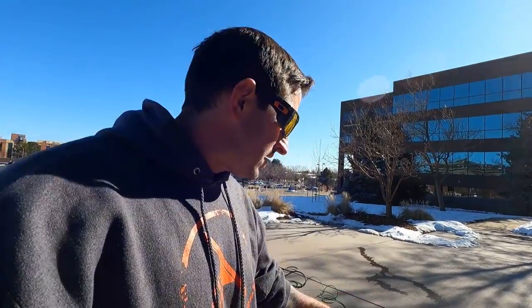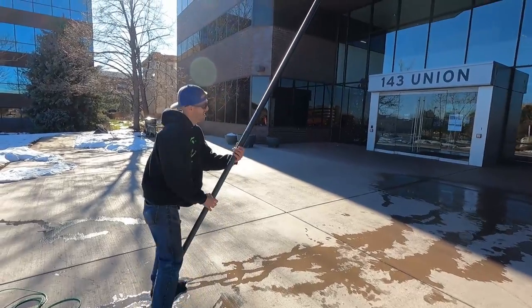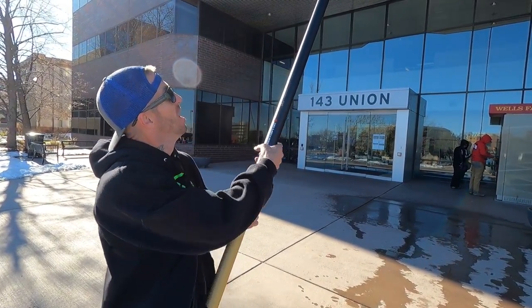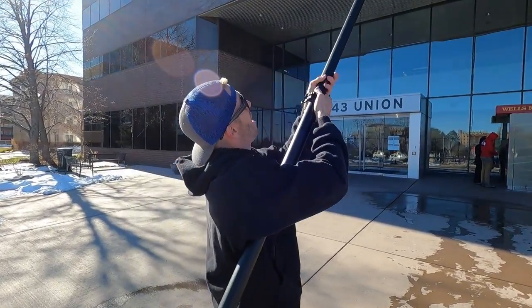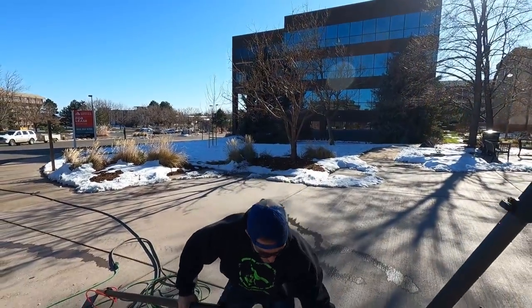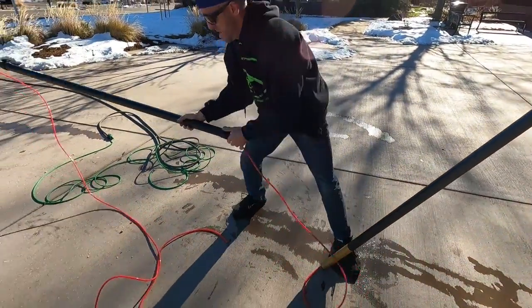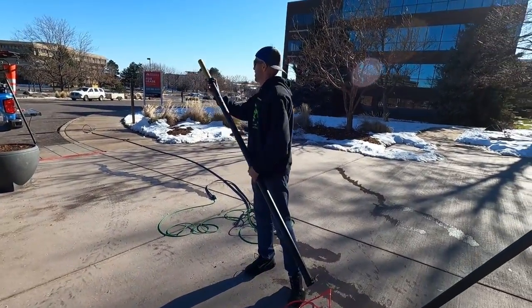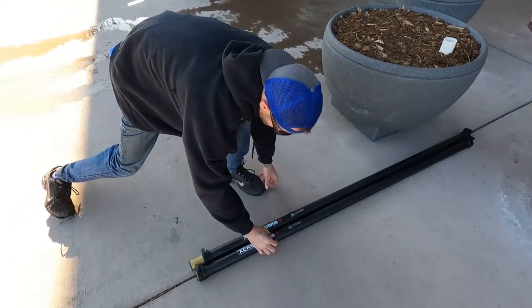Now we'll touch on bringing everything down. Pretty much the same process as putting it together. First, disconnect the push-to-fit down here. Then collapse the inside part and lower the pole down — it helps to walk backwards with it. Loosen your clamp, walk forward and raise your pole back up to give yourself room to remove your extension. Set your pole down on the ground, balance it, remove your section, close your clamps, and set your sections aside.